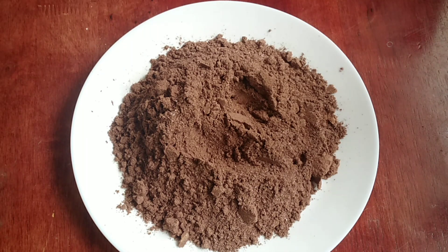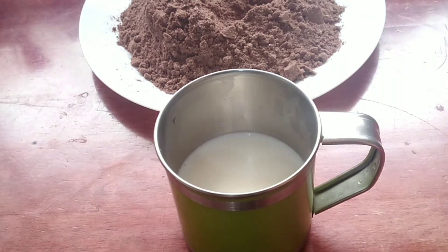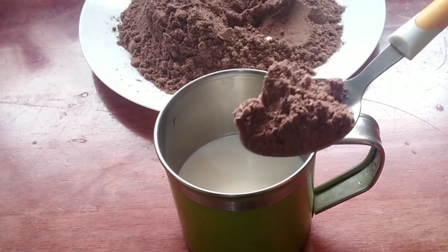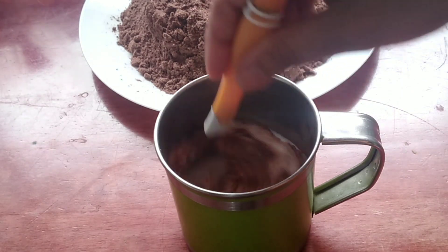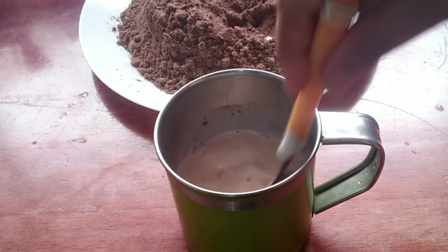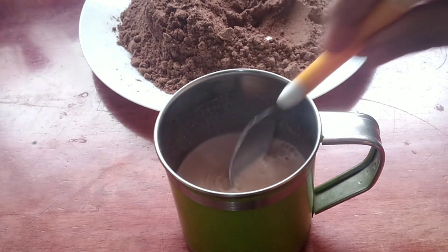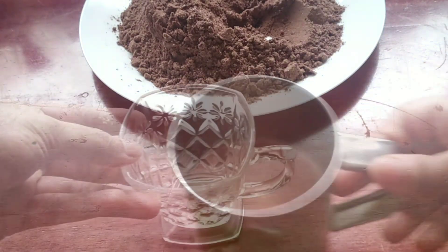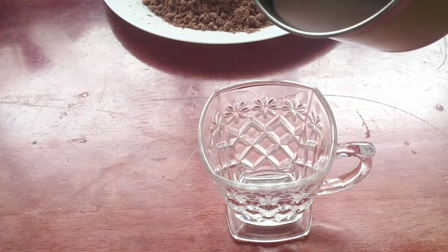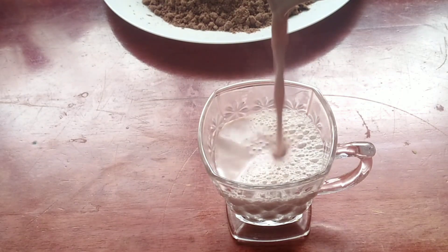You can taste the chocolate. Add 1 tablespoon of powder and 1 tablespoon of salt. If you want to try it, you will be able to taste it. It's good for you.